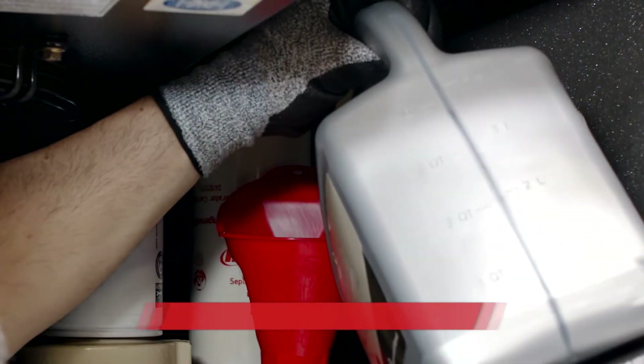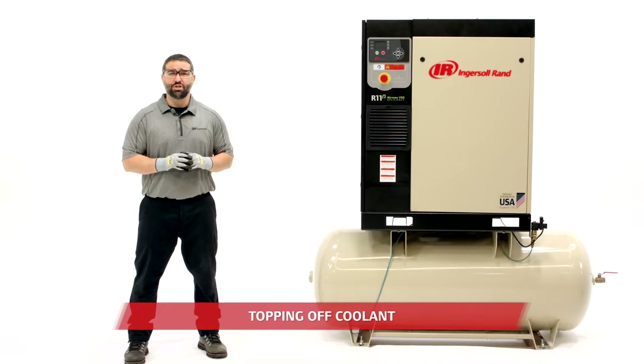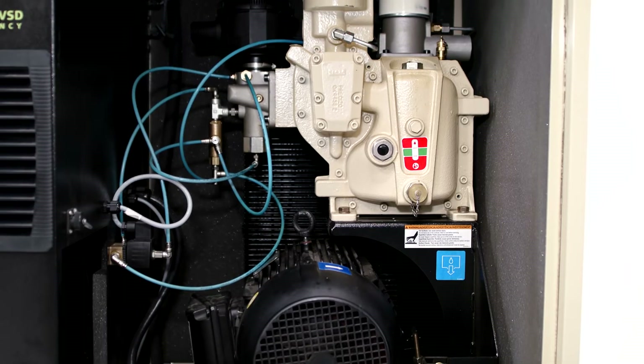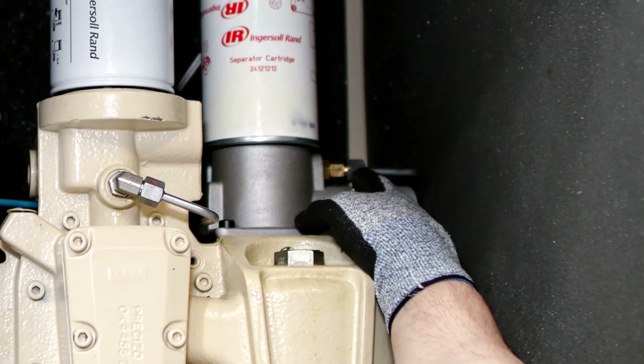Topping off maintains correct coolant levels and replenishes critical coolant additives that protect vital parts. Check your machine periodically to figure out how often you'll need to top off. If you're topping off frequently, be sure to inspect condensate drains and inline filters for evidence of coolant. You may also need to examine your separator elements and check your scavenge line for blockage.